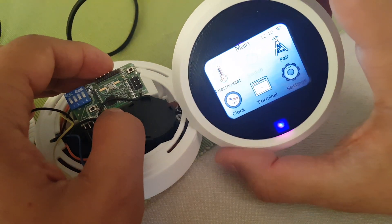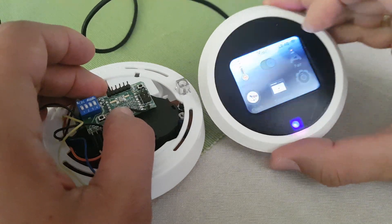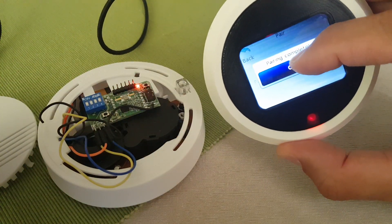So in order to work, you need to pair them. First I enter pairing mode and then just pair the devices.